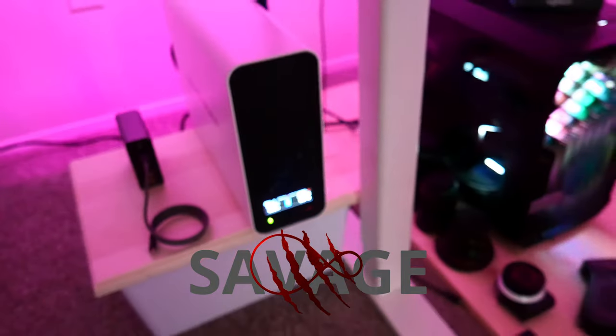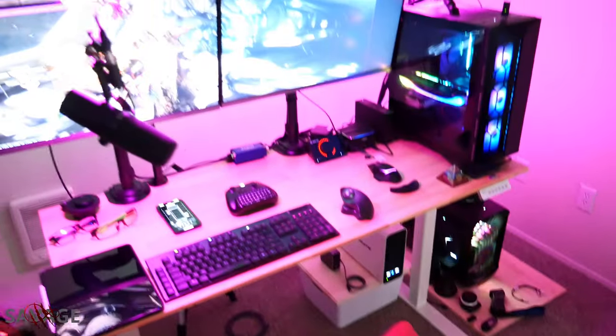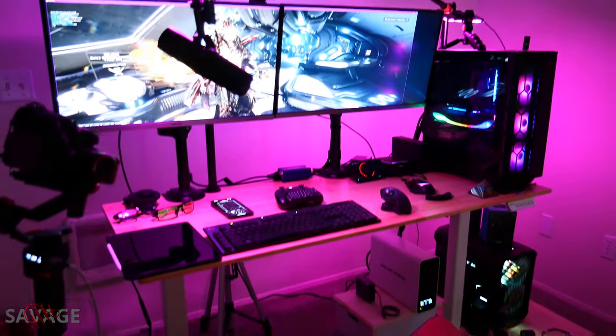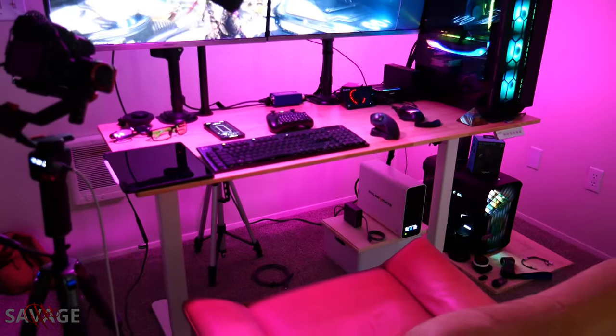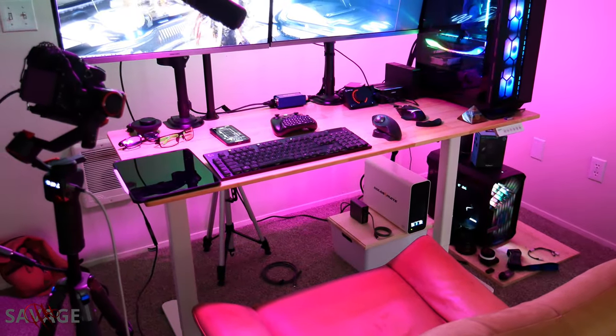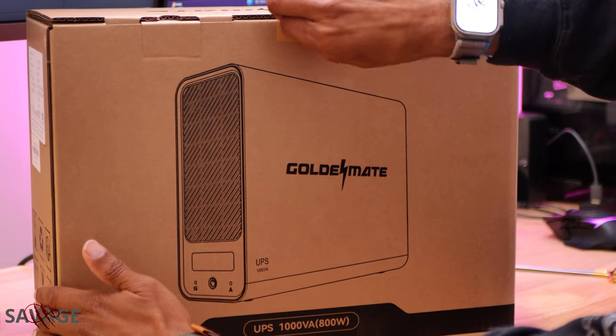What's going on fam? Today we're going to be taking a look at the Golden Mate 1000 V8 — up to 800 watts of pure power in pure sine wave format and advanced lithium battery technology. Let's dive in and bust this open.